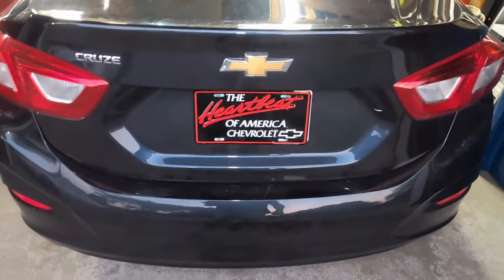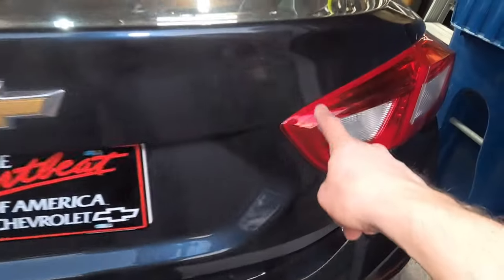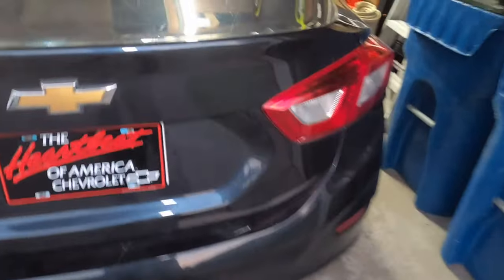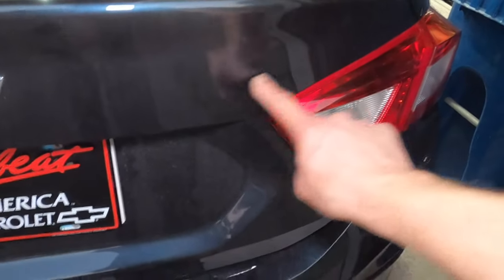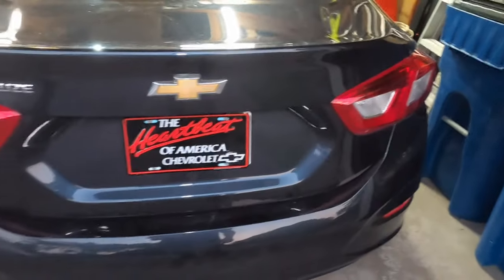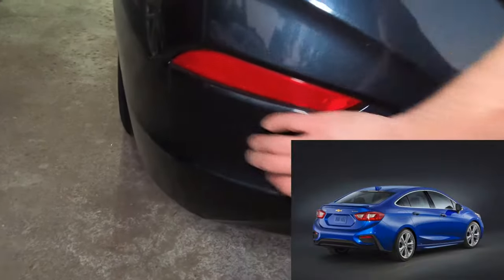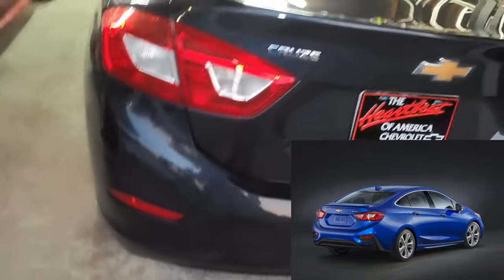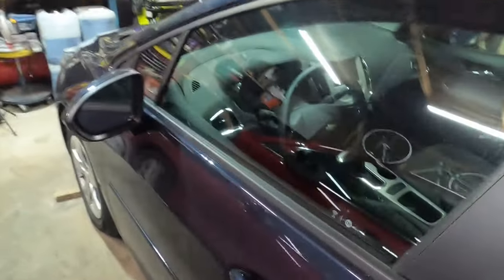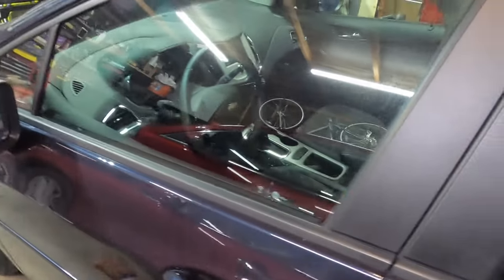So yeah, this is the base model second-gen Cruze, 2016. The way you know: if it were a higher model it would say LT, LTZ, Premier, right here. The LS is the next level up from the base L. No badging, no plastic inserts around the back bumper — just a plain car. Barely any options except air conditioning, Android Auto, power windows and locks, but no remote start.